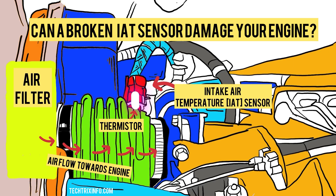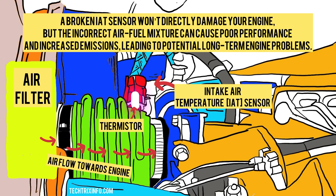Can a broken IAT sensor damage your engine? A broken IAT sensor won't directly damage your engine, but the incorrect air-fuel mixture can cause poor performance and increased emissions, leading to potential long-term engine problems.